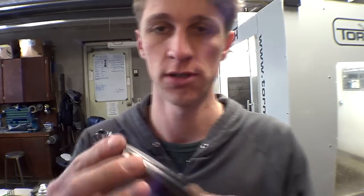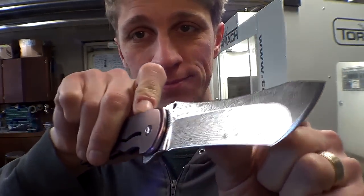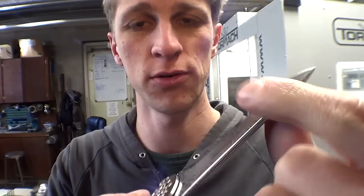Hey everyone, John Grimsmo here. Today we're going to work on a quick and dirty project, fixing one of my knives. This is a new one that we just finished — beautiful purple honeycomb with the Damascus steel blade. Turned out awesome. This is going to Latham.